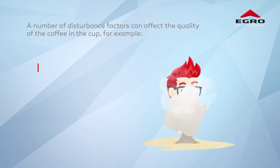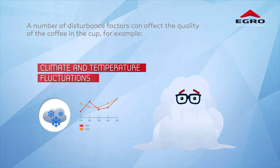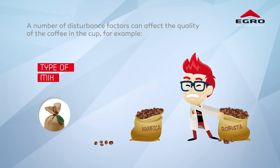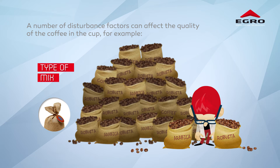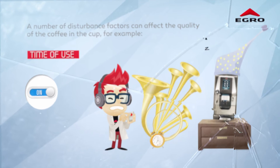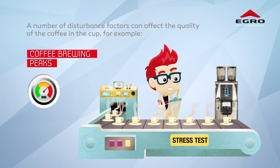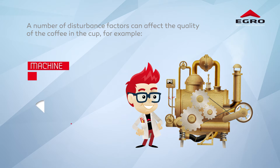A number of external influences beyond our control can alter the quality of the coffee in the cup. For example: climate and ambient temperature fluctuations, coffee storage method, type of beans, fluctuations in the roasting, machine use, time of day it is switched on and off, and coffee brewing peaks — cold versus warm.